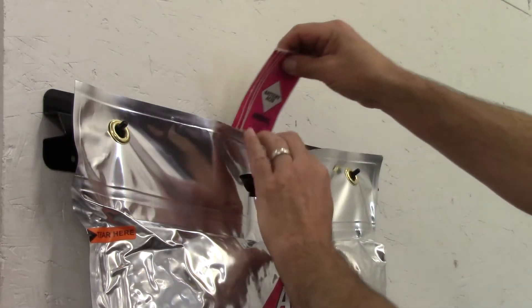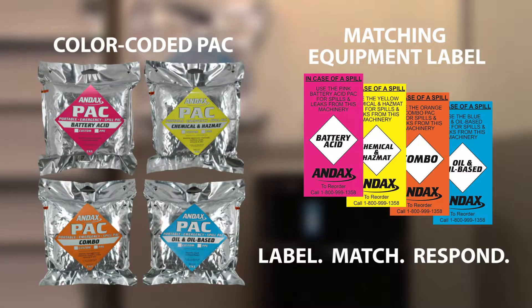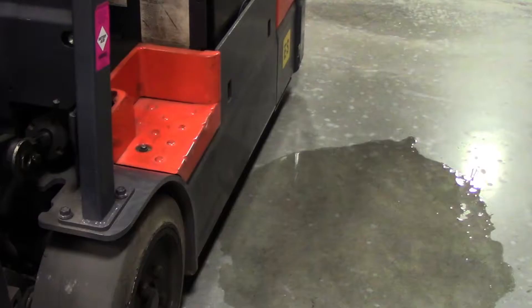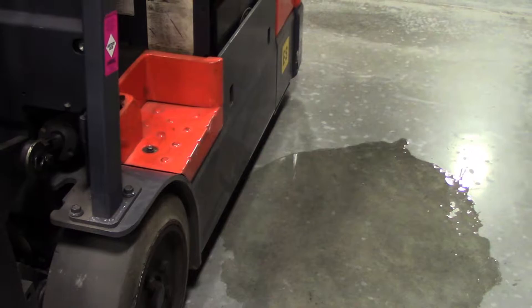The kit includes additional color-coded labels using our patented label match response system. To ensure the fastest spill response, Andex designed the pouch with an easy carry handle to contain up to a 10-gallon spill covering 40 square feet of surface area.